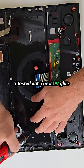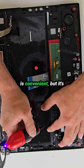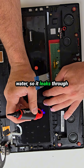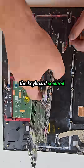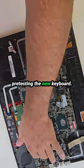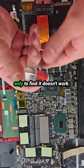I tested out a new UV glue I found at Home Depot. It comes with both an applicator tip and a built-in curing light, which is convenient. But it's super thin, almost like water, so it leaks through gaps and makes a mess. I had to use a combination of adhesives to get the keyboard secured. Before fully assembling, I always recommend pre-testing the new keyboard — sometimes even new parts arrive defective, and the last thing you want is to reassemble everything only to find it doesn't work.